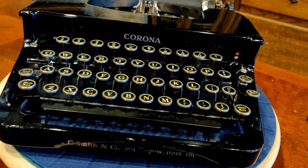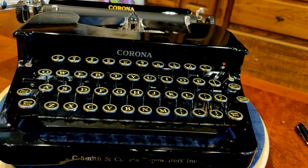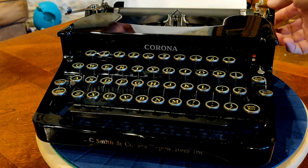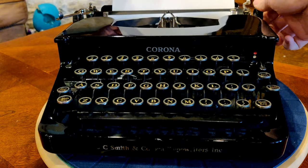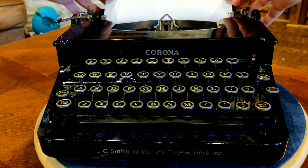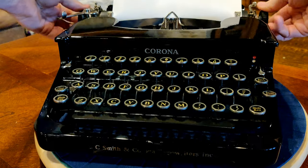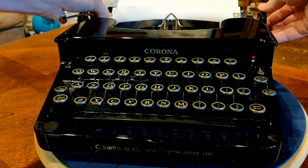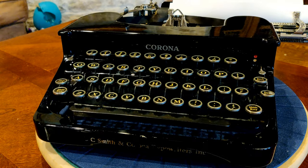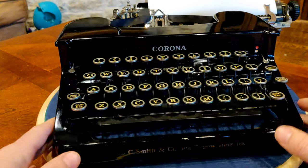Those are an overview of the features of this machine. In a second we'll give you a quick overview of how she types. Let's go ahead and put some paper in. The platen on this machine, while somewhat hard, is surprisingly still pretty pliable and gives a pretty good impression. Here we show adjusting and squaring the paper, rolling it down, and setting the paper fingers where we want them.